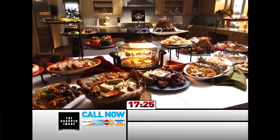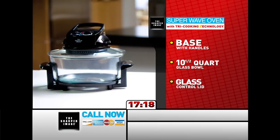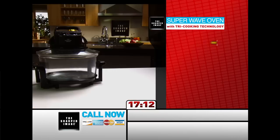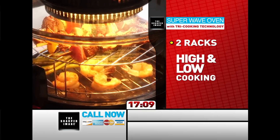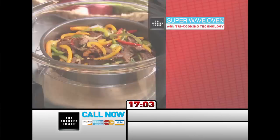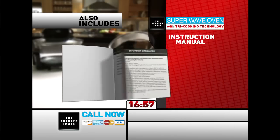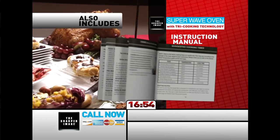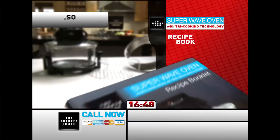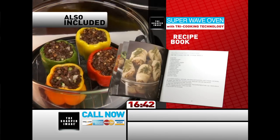You get the Sharper Image new Super Wave Oven, complete with sturdy basin handles, dishwasher-safe 10-quart glass basin, the glass-sealed tight lid with tri-cooking technology control unit complete with timer and temperature controls, plus a safety handle that locks securely in place to operate, two cooking racks for high and low cooking or to use both and cook an entire meal at once, the stainless steel extender ring to increase capacity up to 16 quarts for larger meals, handy tongs to easily lift out trays and hot items, the instruction manual with a quick reference chart of suggested cooking times and temperatures, and the Super Wave Oven Recipe Book.